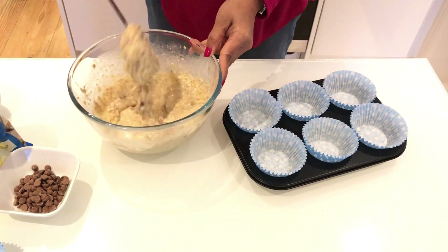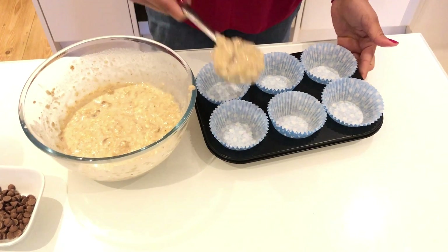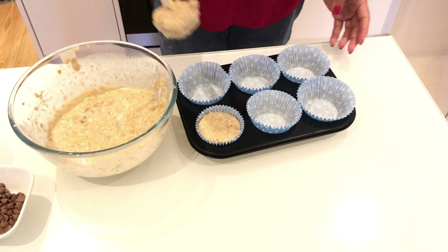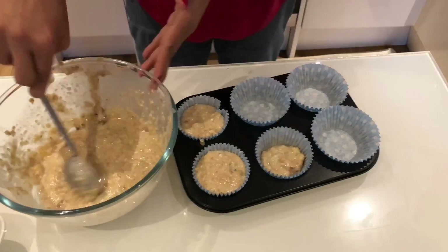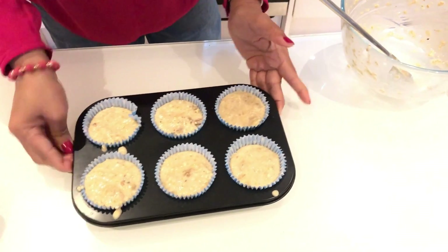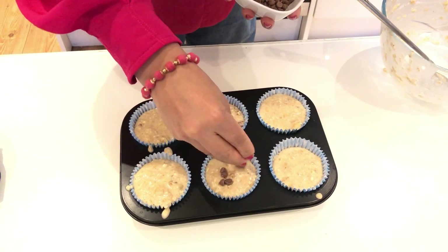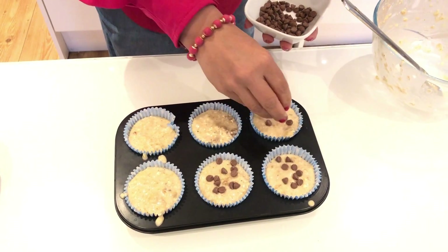We will fill half of the muffin cup. Please cut it immediately. We can use an ice cream scoop to fill the cups. If we put it in cupcake cups, we will fill them full. Let's see how the quantity is correct. We can also add some chocolate chips and mix them in.